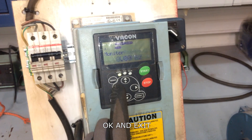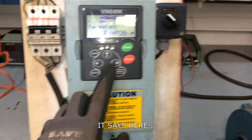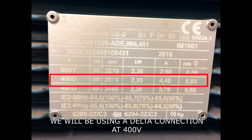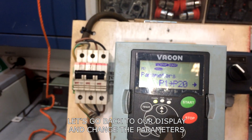Let's go to parameters and set up our electric motor. Based on our motor nameplate, we will be using delta connection at 400 volts, 50 hertz, 2870 RPM, 2.2 kilowatts, 4.4 amps, and 0.86 power factor. Let's go back to our display and change the parameters.